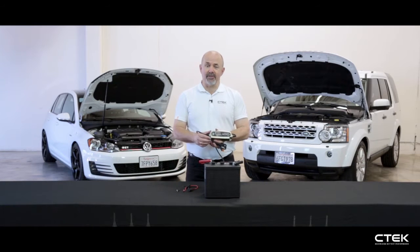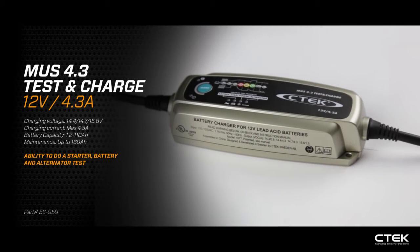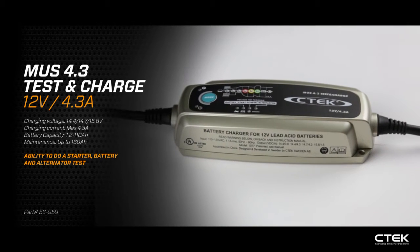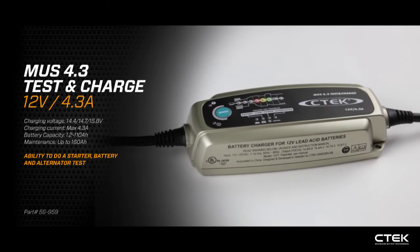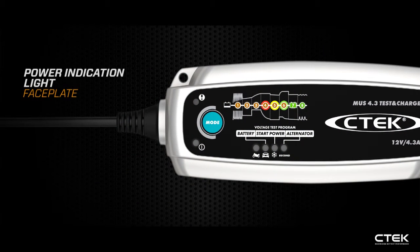The CTEK MUS 4.3 test and charge is a 12-volt 4.3-amp charger, but with the unique ability to do a battery test, a starter test, and an alternator test. Looking quickly at the faceplate, we have a power indication light.